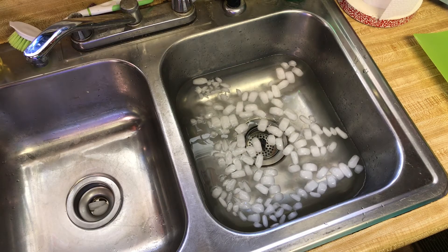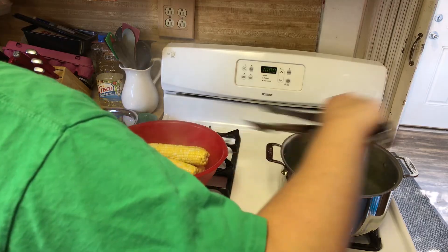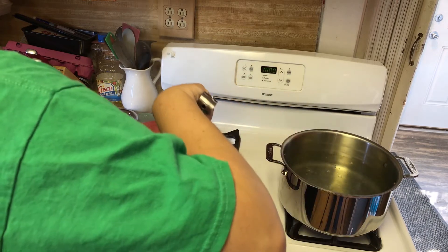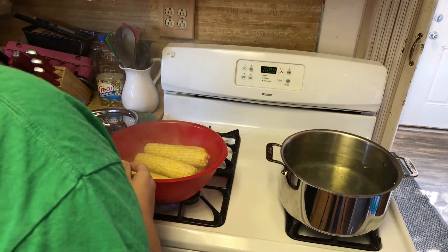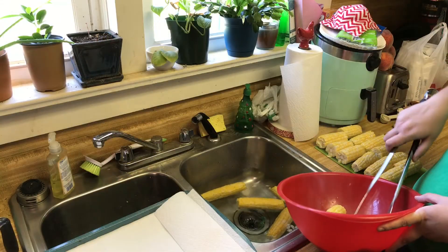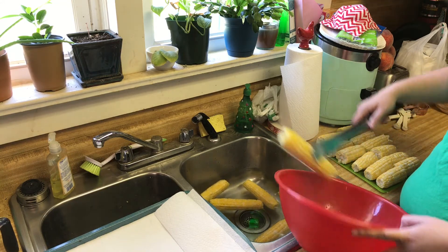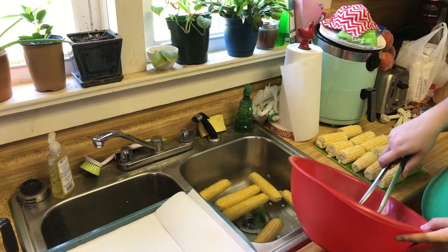Once our corn cobs have reached the seven to eleven minute mark, we're going to transfer them using tongs — because they are going to be hot — into a bowl. If your ice water bath is close enough you could directly transfer them in there, but we're using our sink which is just a little ways from the stove, so I'm going to transfer them into a bowl and then into our ice water bath.